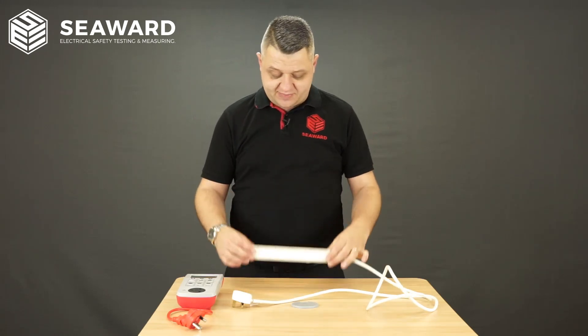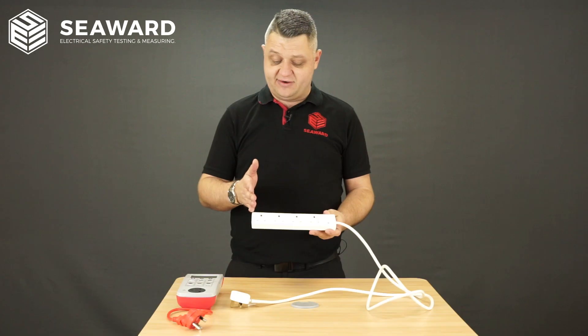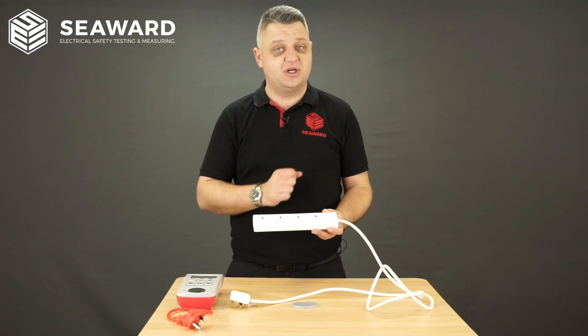Just a few other things to consider when PAT testing extension leads. It's considered good practice to carry out the PAT test at each socket outlet. So in this instance, we would repeat the test four times.